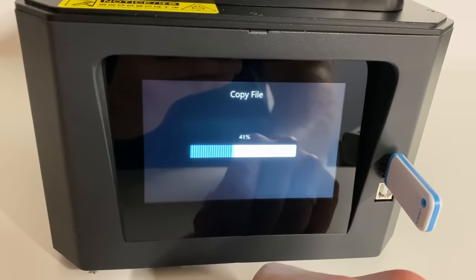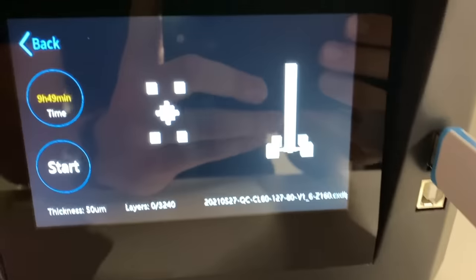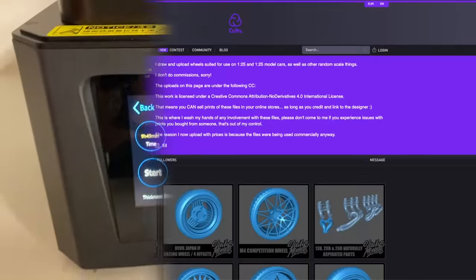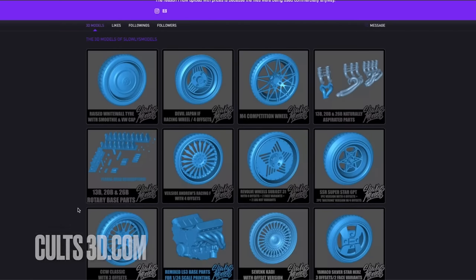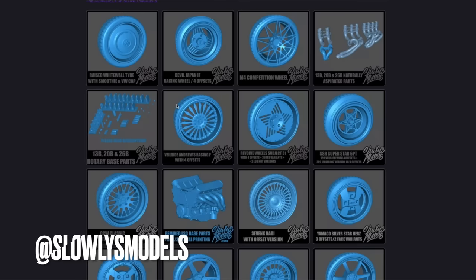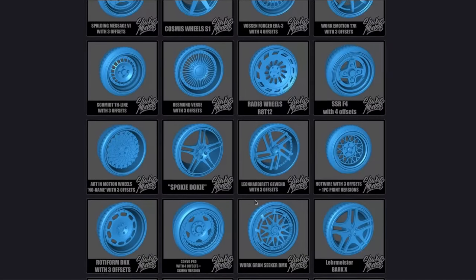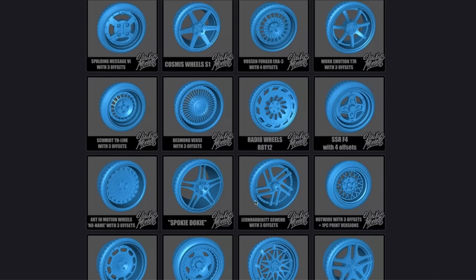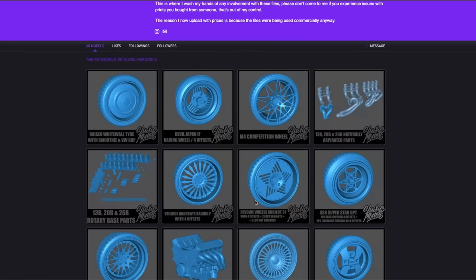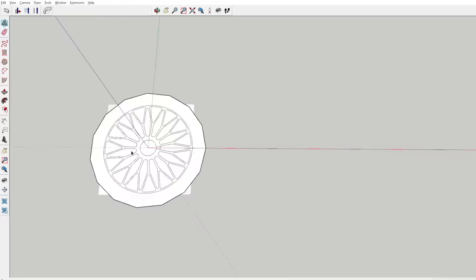On the USB stick supplied with the printer there is a test file, but that's a pretty weird file so I'm not going to be using that. Instead I went over to Cults3D to my buddy Slowly's models page. He has a lot of awesome wheels, even engine parts and other stuff way cooler than the factory test prints. There are of course lots of other creators too, so please leave a comment down below suggesting your favorite.